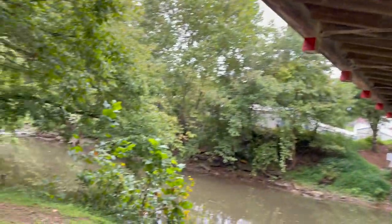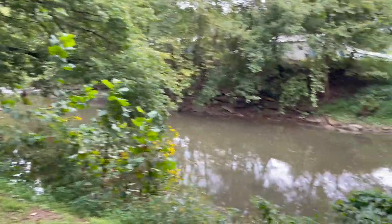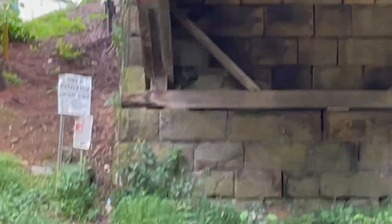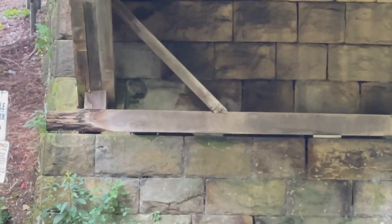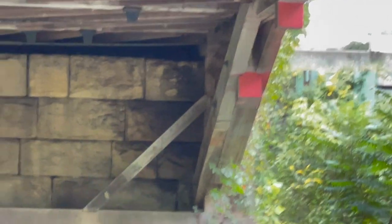You can see a lot of the same stuff over here on the other side — some rot on the left and then all the original stonework coming down. Even on the other side, I'm sure there's a little bit of rot over there too.